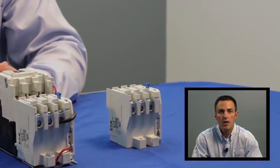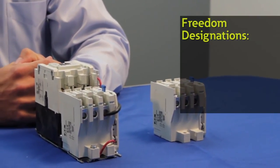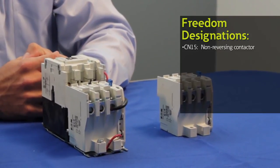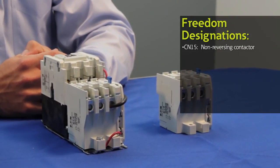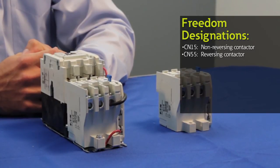For catalog numbers, the following examples give you a general idea of the Freedom family. A non-reversing contactor is referred to as a CN15. A reversing contactor is referred to as a CN55.